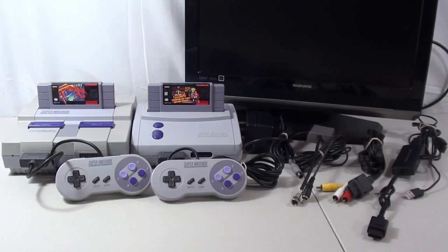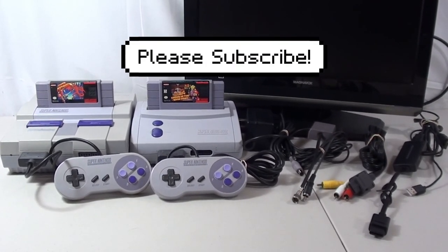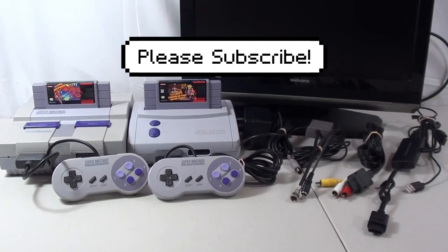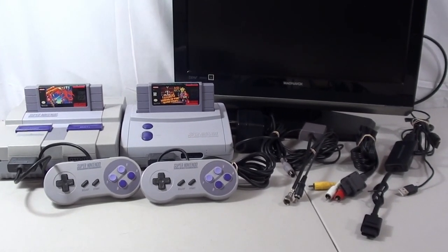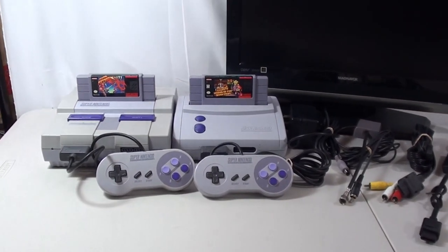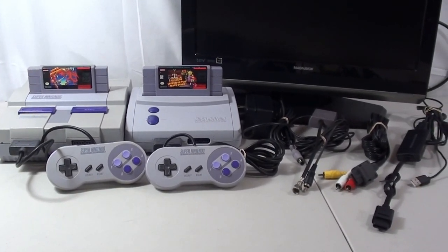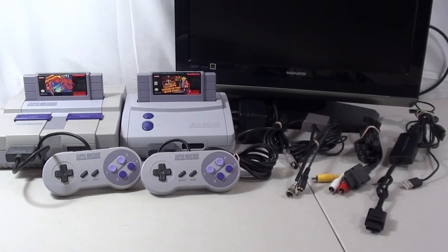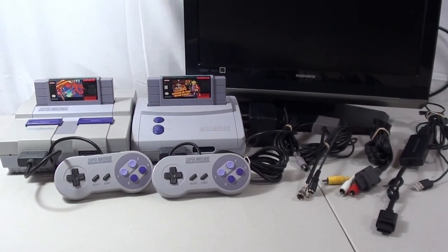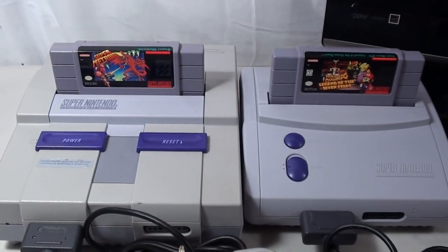Hello everyone, welcome to the channel. I'm Ryan and this is Ryan Recommends. If you haven't had a chance to subscribe, please hit that subscribe button along with the little bell icon so you can stay current whenever I post a new video. Today we're gonna be taking a closer look at the Super Nintendo — the original design and the junior or mini — and we're gonna go over how you hook this up to your TV. Stick around to the end and I'll let you know my preferred way to hook these things up.